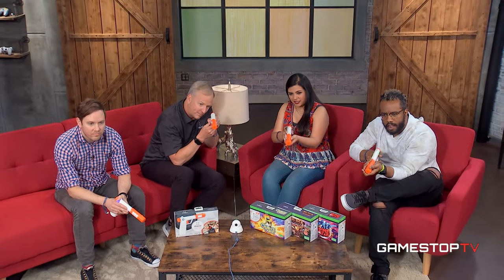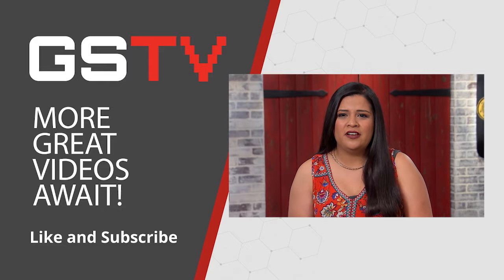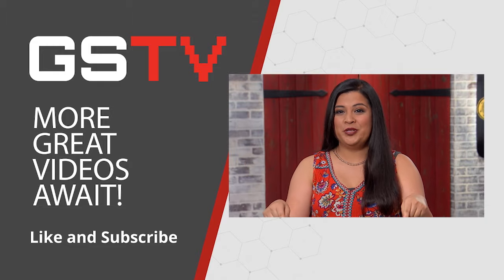Mars is awesome, and anybody that loves light gun games needs to pick this up. Thank you guys so much for coming out and showing us Mars. We're going to be hanging out here with John and Adam playing with Mars — GameStop TV, we'll be right back. Thanks so much for watching; hit that subscribe button and leave a comment down below.